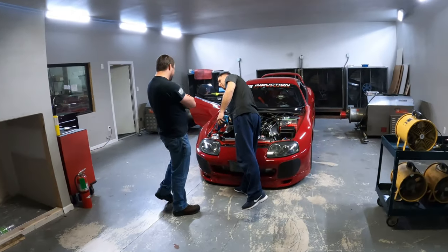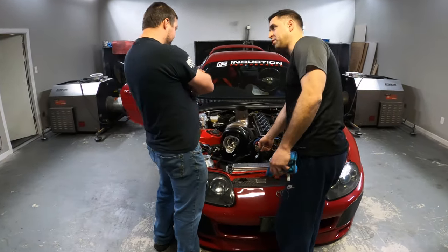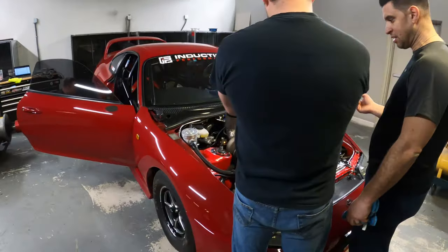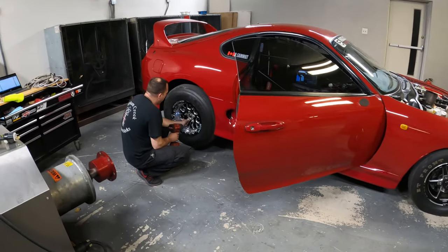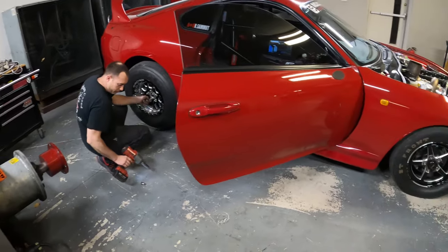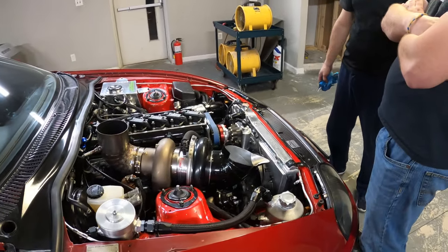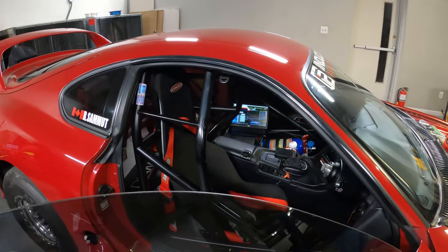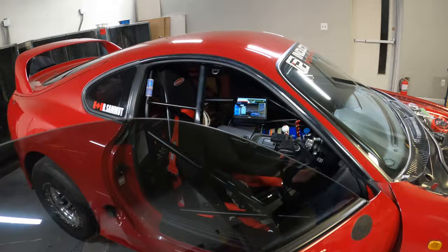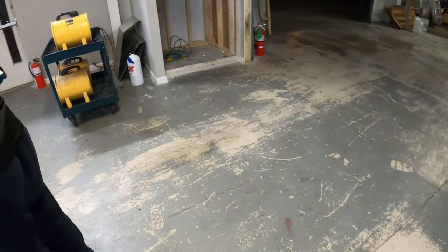There's a 16AN line coming from there, there's another tank here, and the fuel goes all the way to the pump - it's not like it needs to suck. Don't rip it really high because of the trans, like rip it to 10. Yeah, I was going to go past that. The gates are 23 springs.